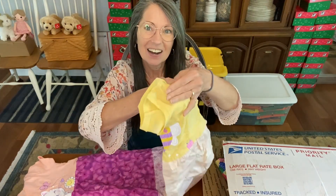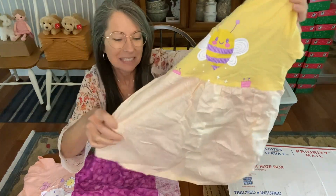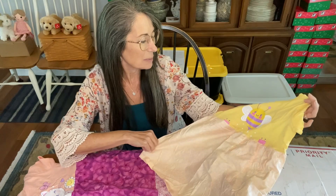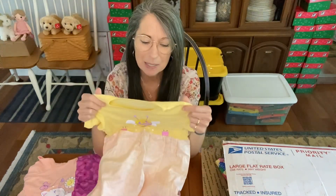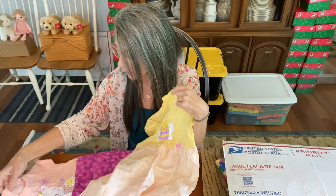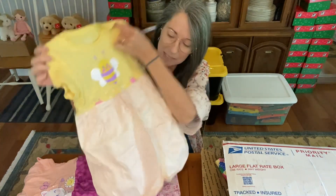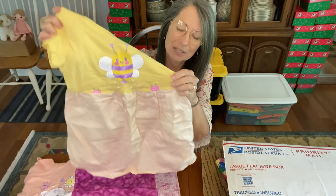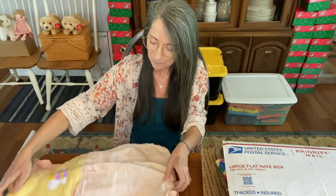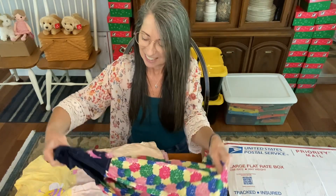Oh look — a bumblebee shirt with a pretty peach contrasting material. These are nice because this is a Children's Place t-shirt, and what was done is the straps were cut off to make it a little easier, and then material was added on the bottom like a skirt. I thought that was a good idea. Here's another one — this is cute, a dinosaur t-shirt!